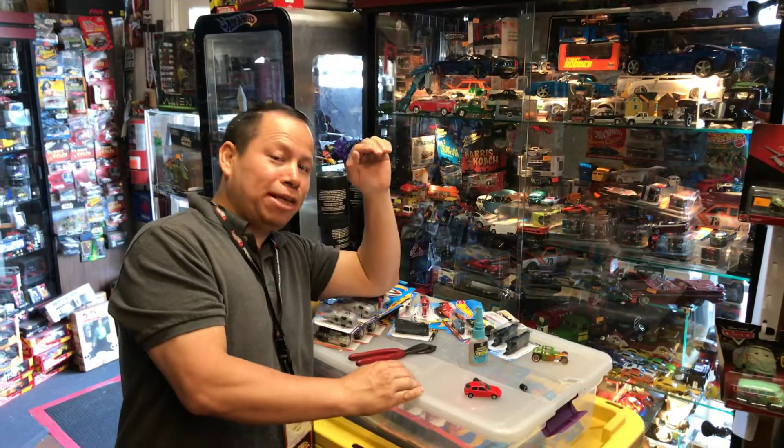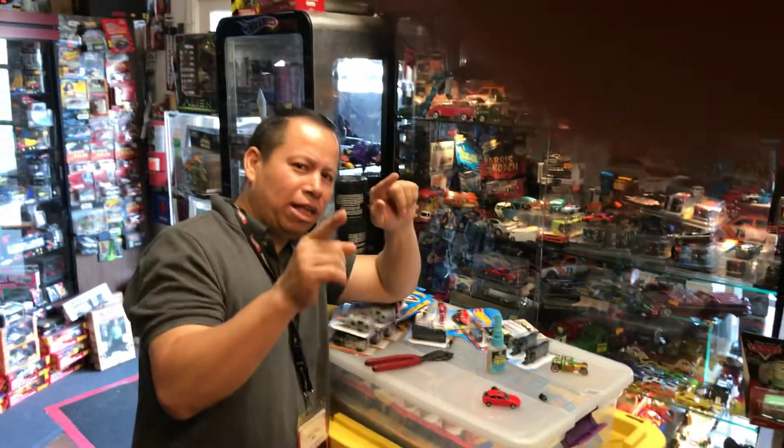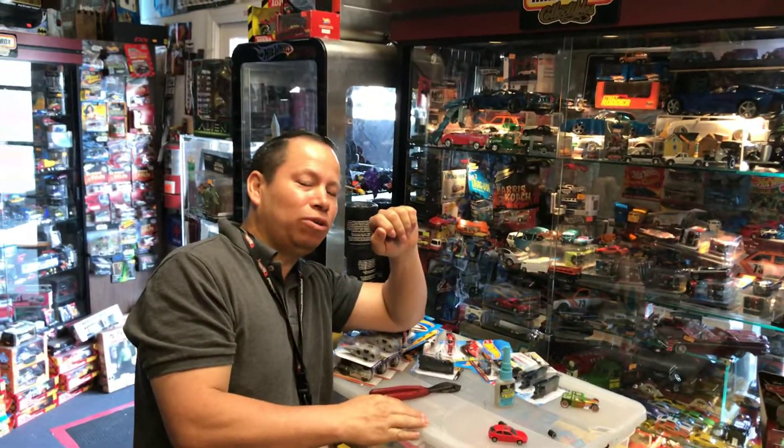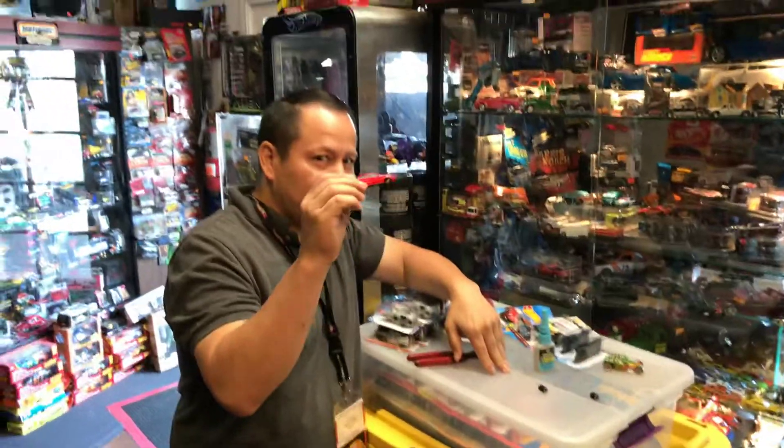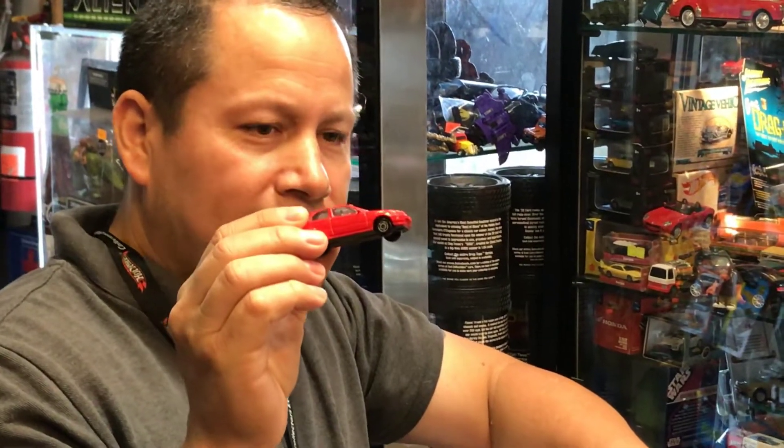Hi everyone, welcome back to Pages Collectibles channel from Whittier, California. Today is Friday, August 24th, 2018, and today I'm gonna do this Honda Civic for a customer who is requesting that I put wheels on it.